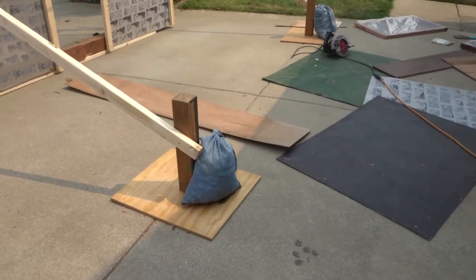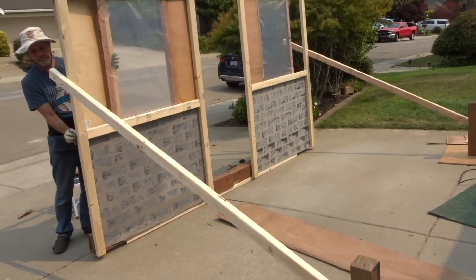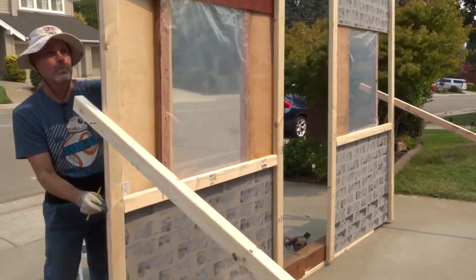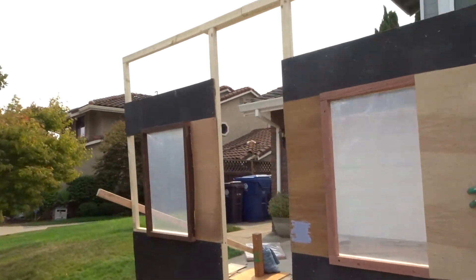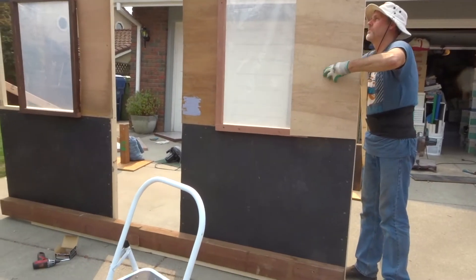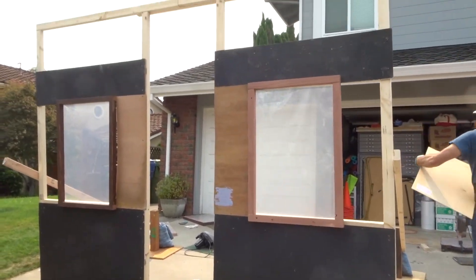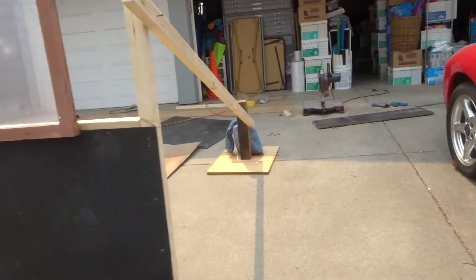We got the brace going on. Just like that - we have a facade! Thanks to hubby, and some more wood. Put the windows in there, there's a door - stick on later. I'm gonna paint this guy.